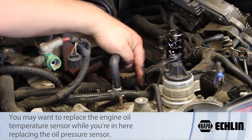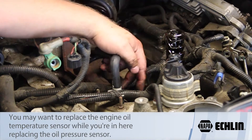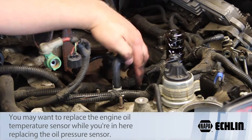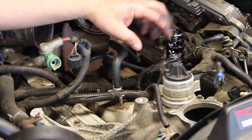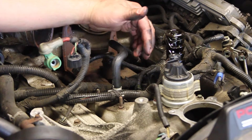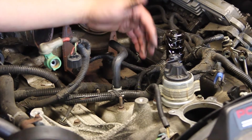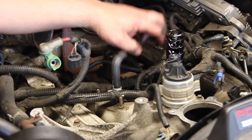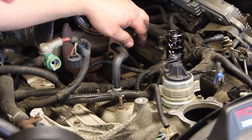The engine oil temp sensor is right next to this, and it's going to be used by the PCM to monitor the efficiency of the engine oil cooler. Again, that's accessible — we just removed a lot of components so you're able to see where the stuff's located. Hopefully now you understand how to replace the engine oil pressure sensor on the 6-liter Power Stroke engine.